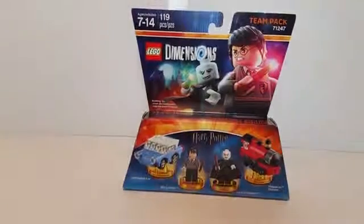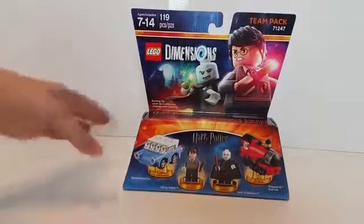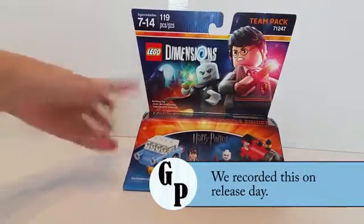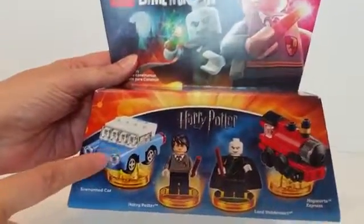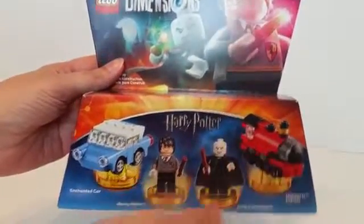Hi everyone, this is Heather and this is Nathan with Gamma Penguin. We are so excited today — we've got the brand new, just released today, Lego Dimensions Harry Potter team pack. This is what the box looks like and it comes with the Weasley's flying car, the Ford Anglia, Harry, Lord Voldemort, and the Hogwarts Express train that you can put together.